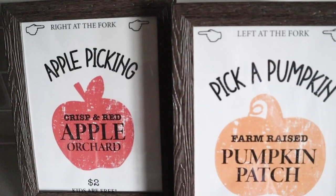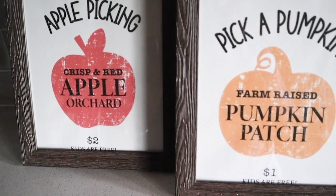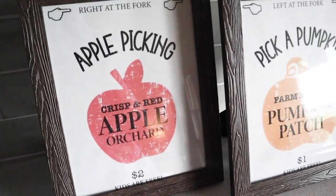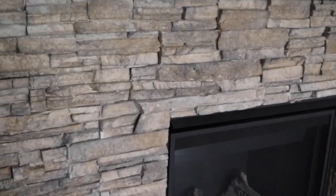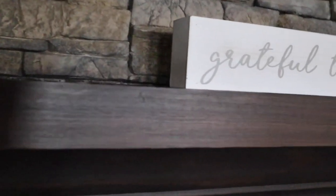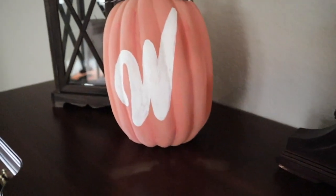Those signs were super cute but I didn't like how they looked on the table so I put them on a counter top right next to the table. It just adds even more fall cheer to the kitchen. I also added a sign that I found at HomeGoods above the fireplace, and in the entry hall I have a pumpkin I had created in one of my other videos.